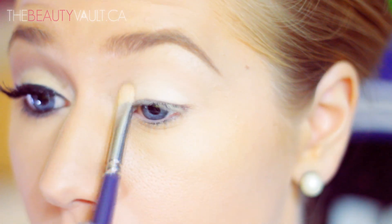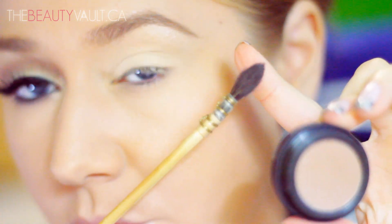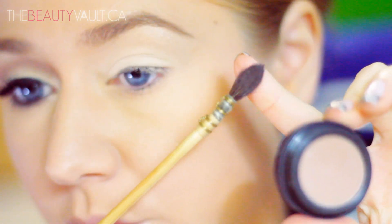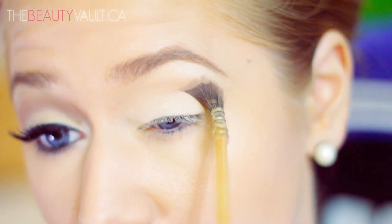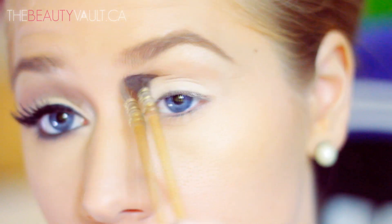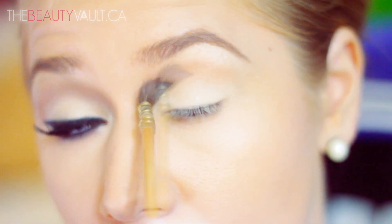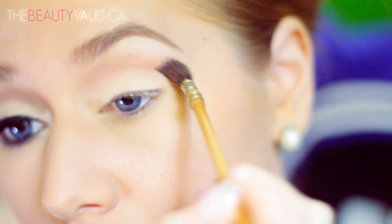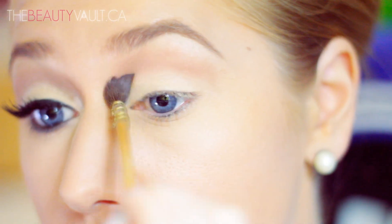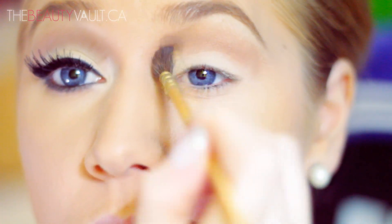So once I'm done packing that on, I'm going to take this Smashbox eyeshadow in Nude and apply it just above my crease. I'm focusing on the inner part of my eyelid, right below my brow bone, next to my nose. The key to this look is to keep the bottom half of the eyelid really clean and opaque, and really deepen just above the crease, working your way up towards the brow and next to the nose.